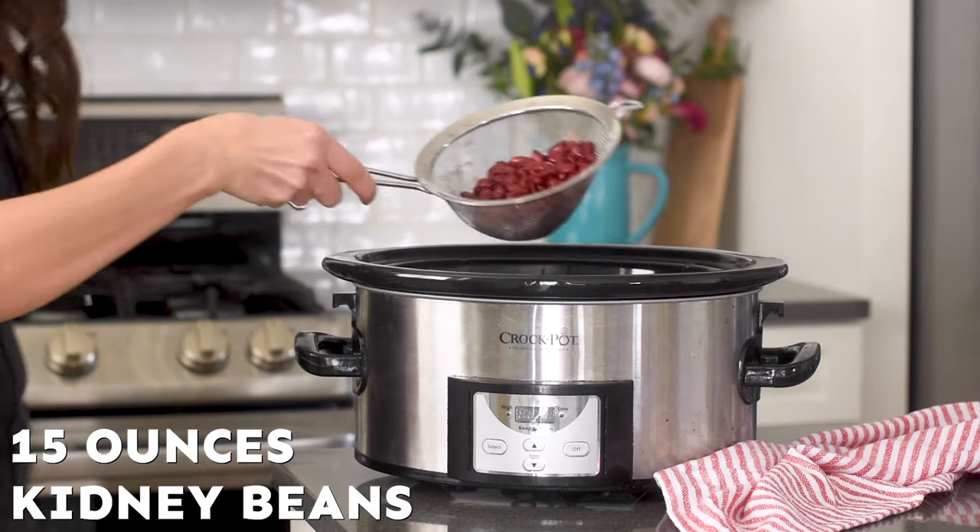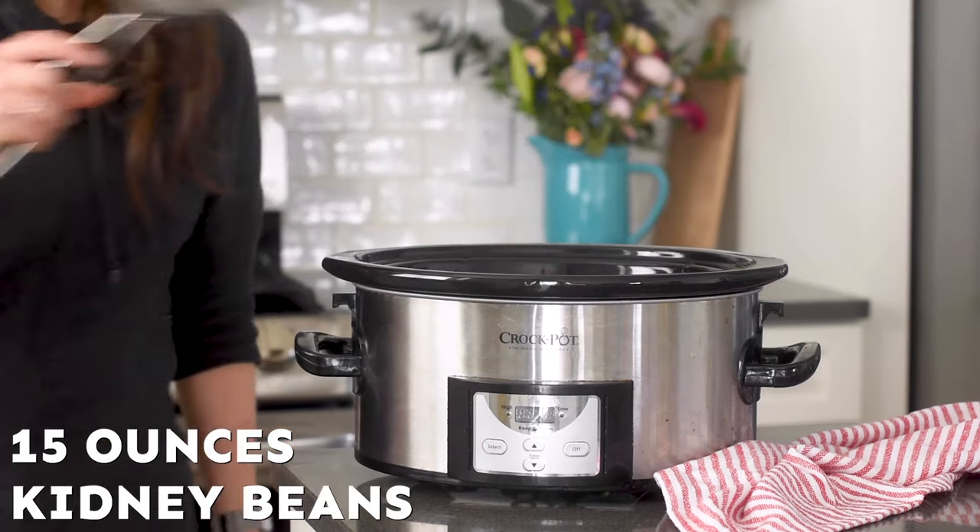Now add in a 14 ounce can of drained and rinsed kidney beans. A lot of recipes call for your beans to be both drained and rinsed, and that's for good reason. The liquid that it's packed in is full of sodium and it adds a lot of salt to your recipes. So draining it and rinsing it helps eliminate that, and then we can work with the salt measurements that are actually called for in the recipe instead of adding so much additional salt that we can't really control.